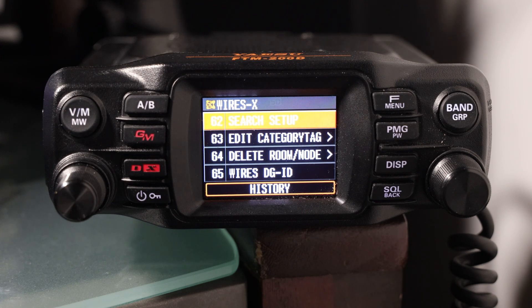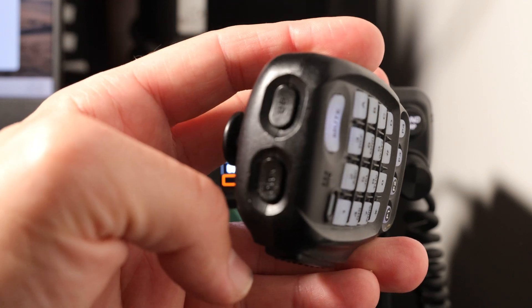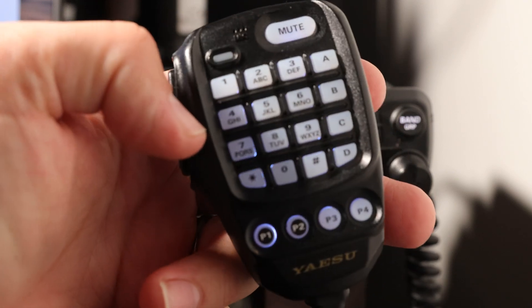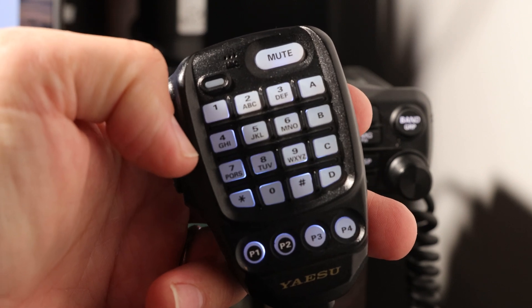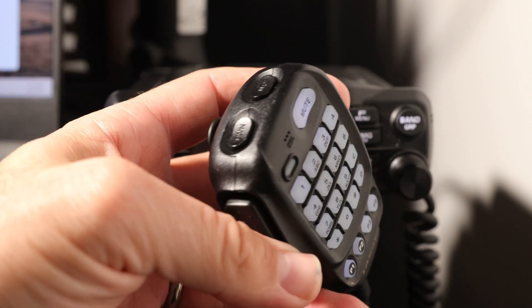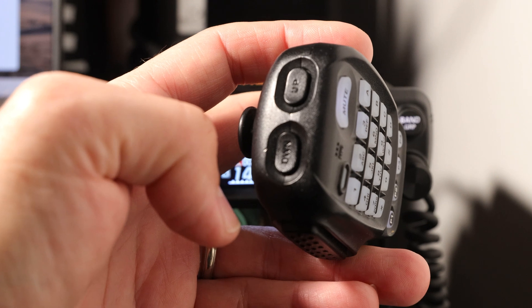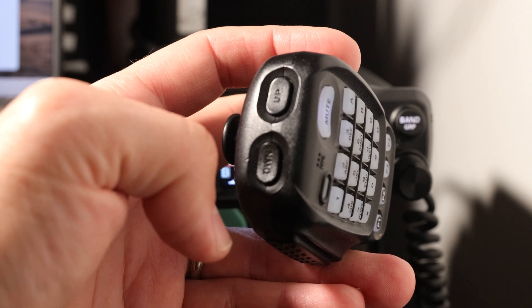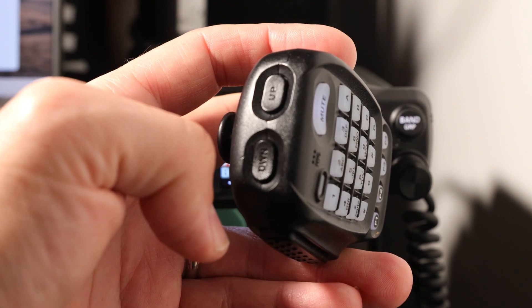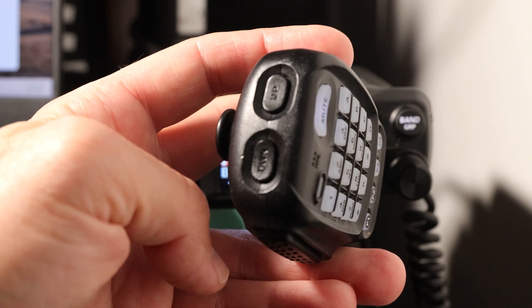The trick I found recently that's really saved me a lot of time is using the hand mic. As you can see, there are some buttons on the very top that you will find extremely helpful. Looking at the face with the buttons and mic, at the very top there are up and down buttons. A lot of you probably use these for initiating a scan, which is very useful and something I do frequently, or just moving up and down in memory or stepping the VFO up and down.